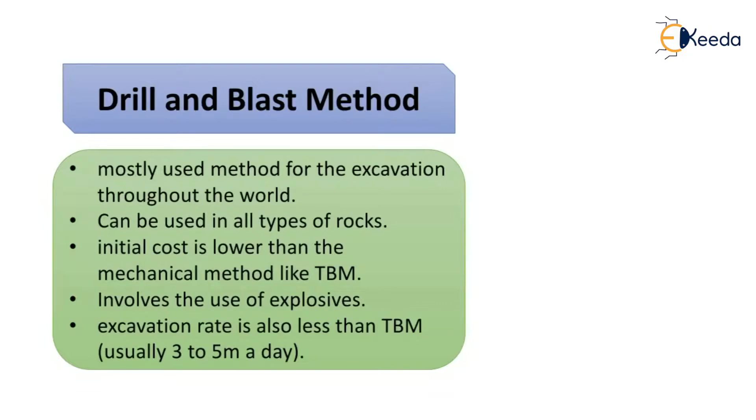The drill and blast method is the most commonly used method for excavation throughout the world. This method can be used in all types of rocks, and the initial cost is lower than mechanical methods like TBM. The excavation rate is also less than TBM, which is usually 3 to 5 meters per day.